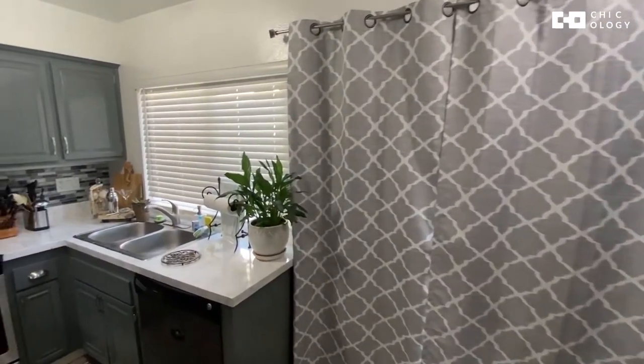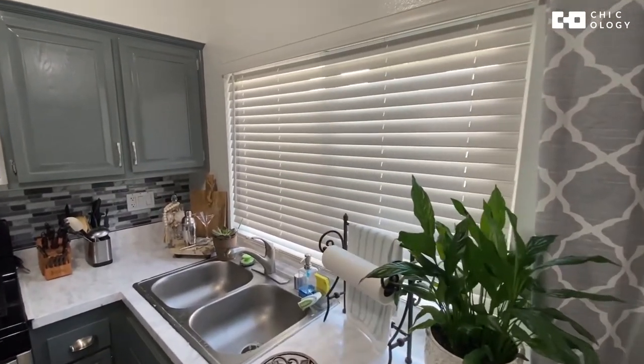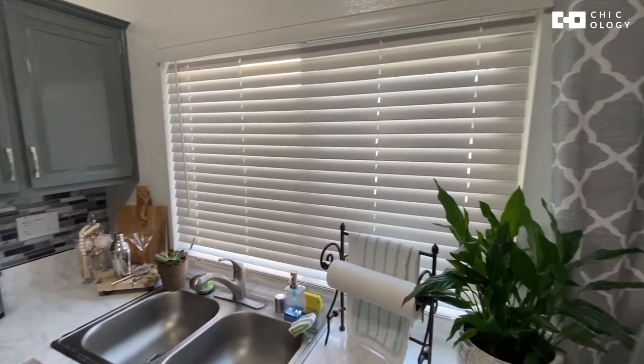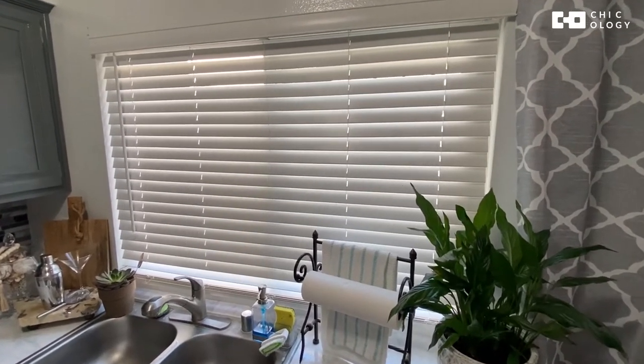Here we go. These are our new Chicology white faux wood cordless blinds, and they look great. It took hardly any time to install them.